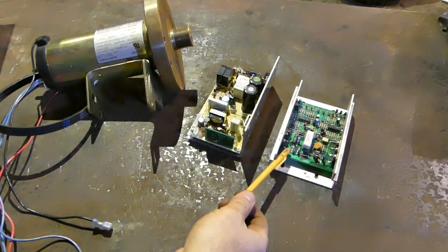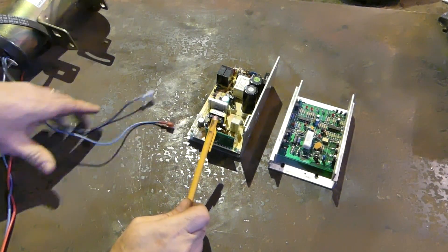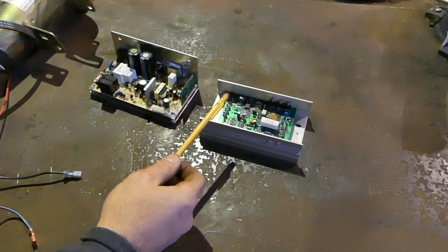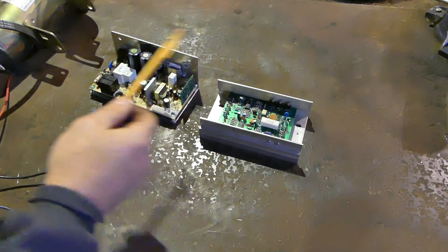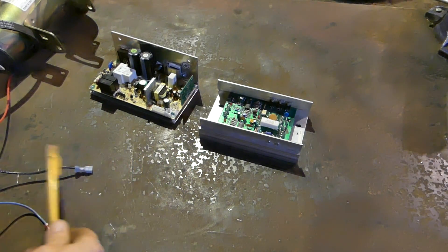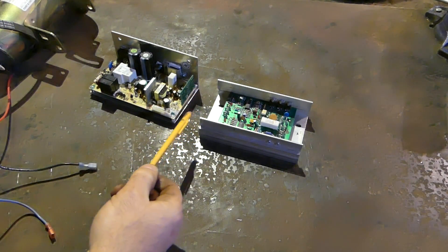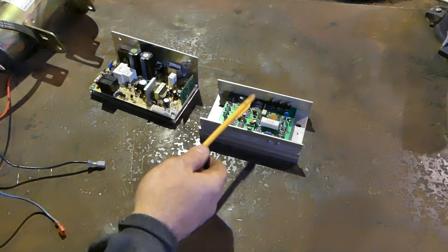So these are the motor controllers — the brains of the operation. When it comes to treadmill motor controllers, you basically have two types: the MC60 motor controller and all its revisions, and then everything else. If you want to save yourself a lot of time and frustration, just go on eBay, grab an MC60 motor controller, plug it in, and you'll be done. It's plug and play.